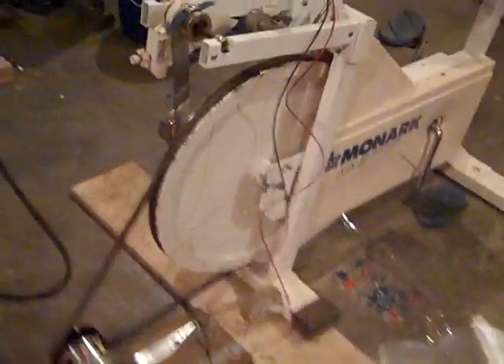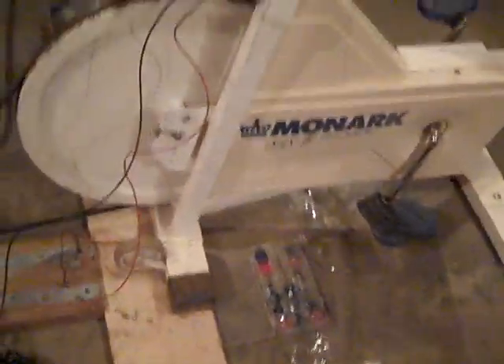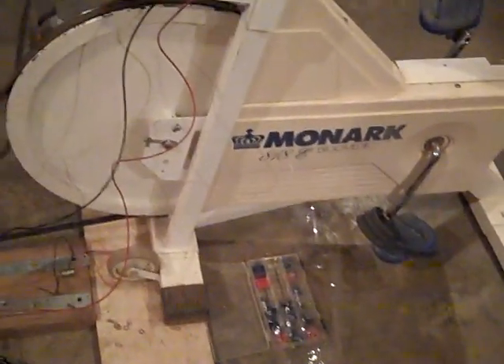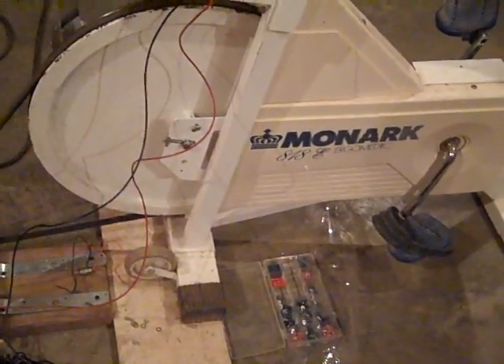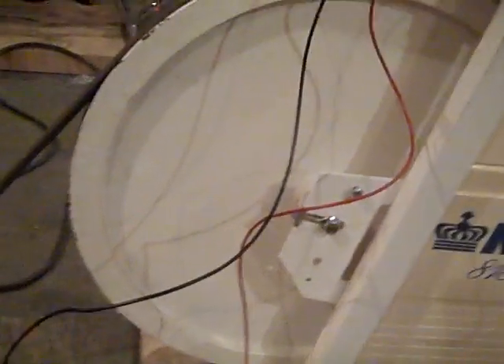This exercise bike was picked up for free from a very generous customer. We had the flywheel — a real heavy duty 24-inch flywheel — modified and machined to accept a regular V-belt.